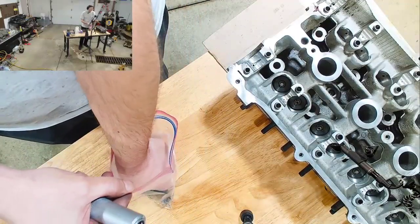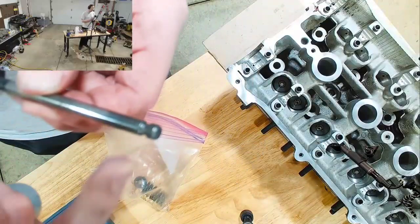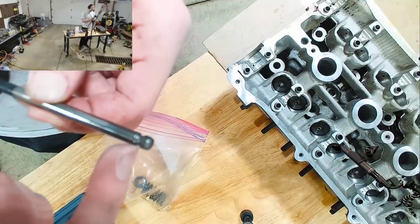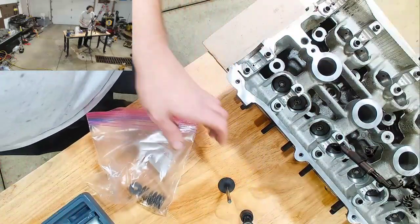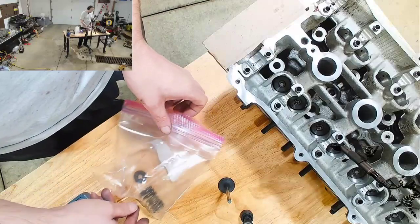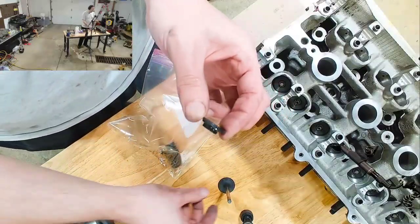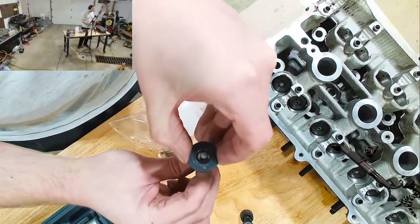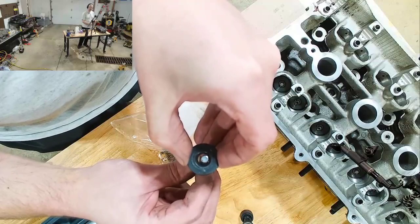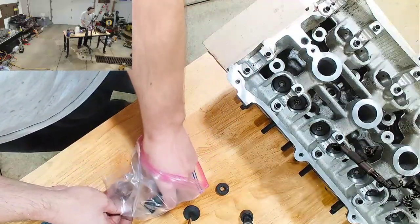You have the valve itself. You'll notice that at the very top, there's a small groove in it. That is what the retainers clip into. This is the actual retainer that will fit up here. Now you notice there's a little bit of a gap in there — that is where these come into play.